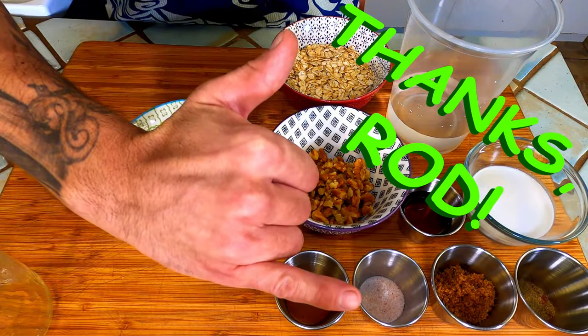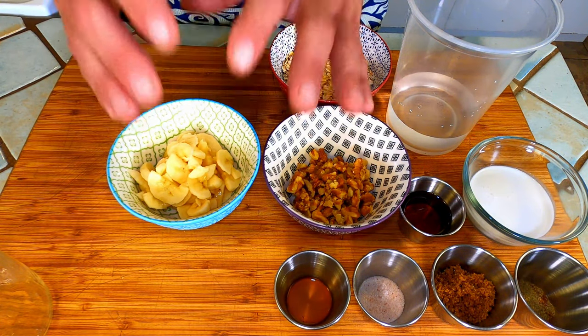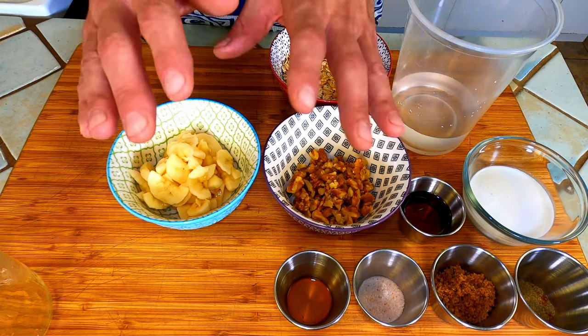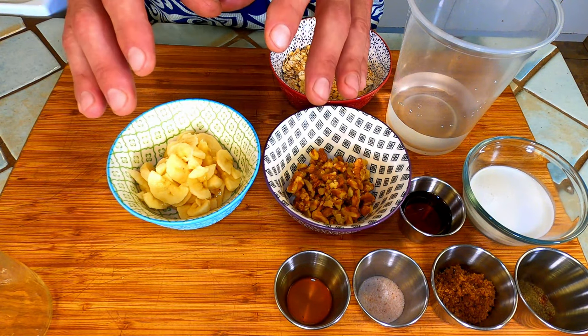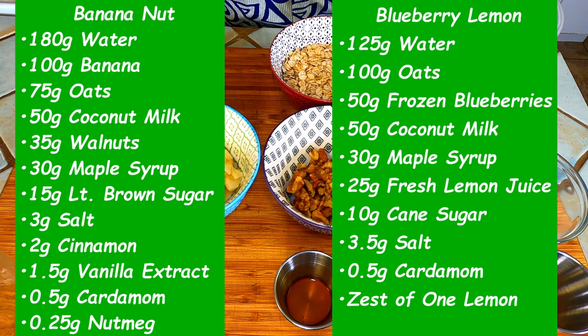A big mahalo to Rod the camera guy for keeping us rolling. These oats are one of those recipes that you'll make again and again once you realize how easy it is. These are two of my tried-and-true favorite overnight oat recipes. The process is exactly the same for both. Today I'm going to be demonstrating the banana nut version.